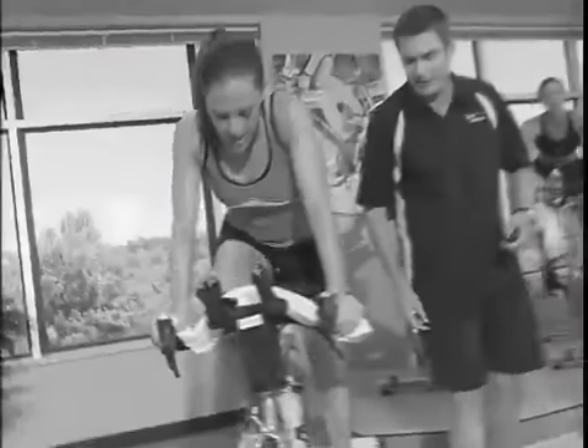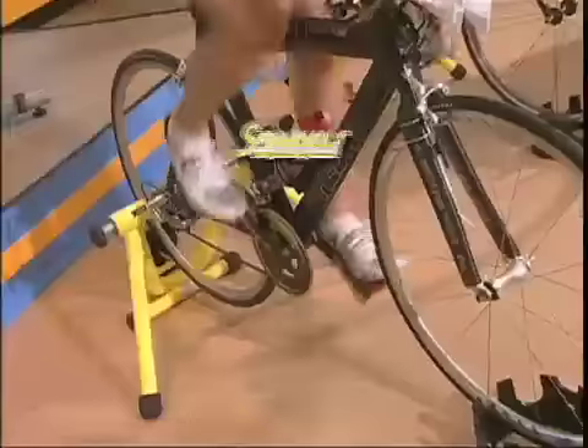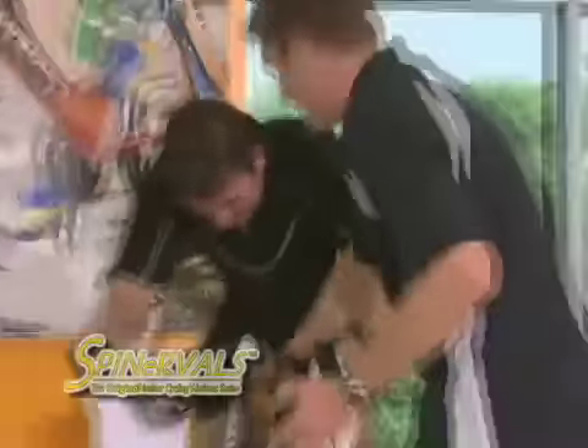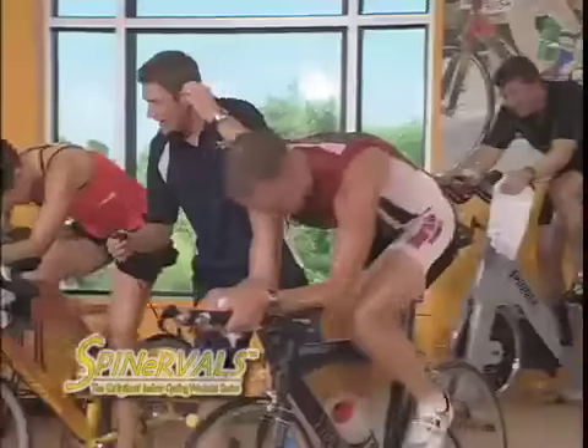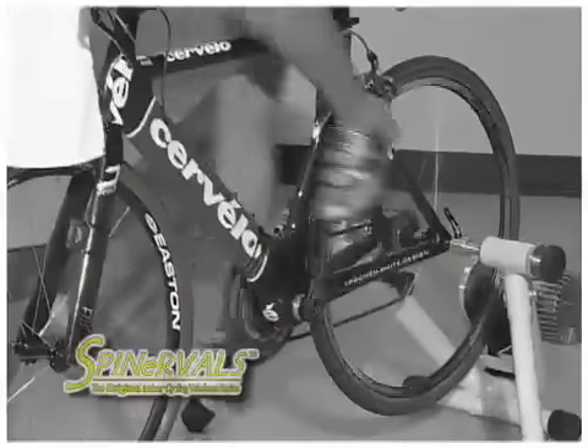Build your road cycling fitness with classic interval training with Spinnerville's 101, the starting line, and Coach Troy. Spinnerville's 101 contains two short, challenging, and effective workouts designed to introduce you to the benefits of indoor cycling or outdoor riding performance.